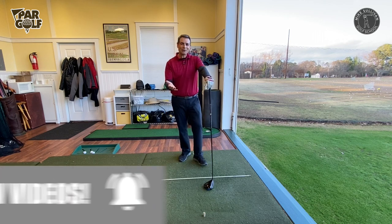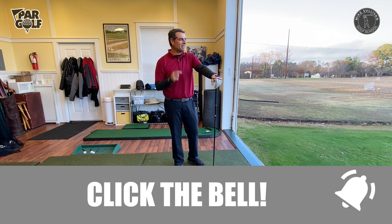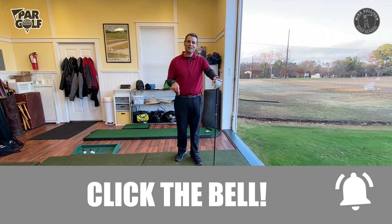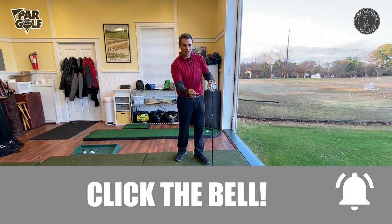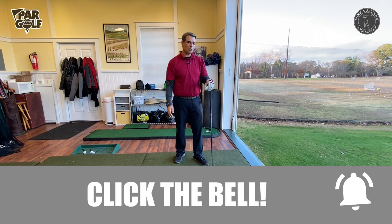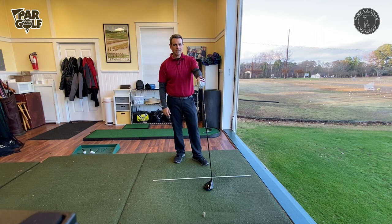So Nick Fowler — I heard him say this on a TV telecast — he said he started to figure out how to play the game when he realized he had to swing the club in the direction he did not want the ball to go to. Think about that. Try that drill. It helps a lot of people here at our golf school. I hope that helps — we'll see you next time.